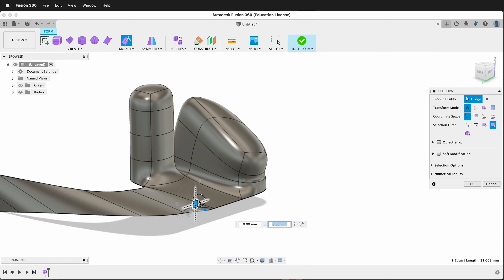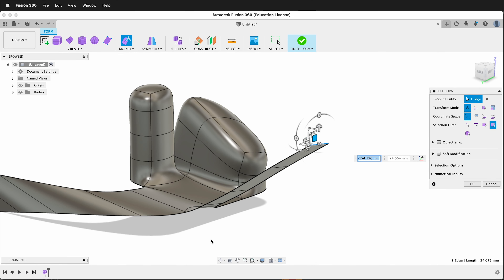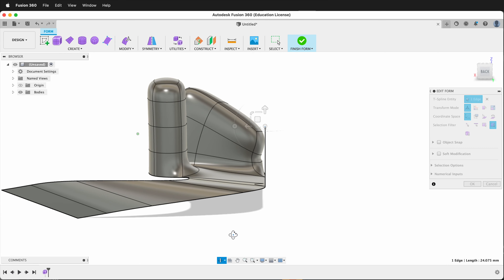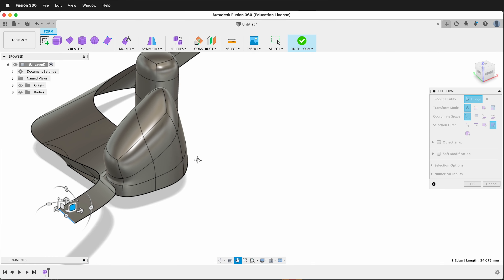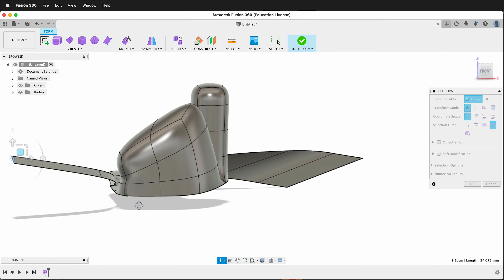Once again, if I extrude this way, it looks like I'm making faces and I technically am, but they are all in a single plane. So if that happens to you, you can simply move your faces around and then they will go into a curve.